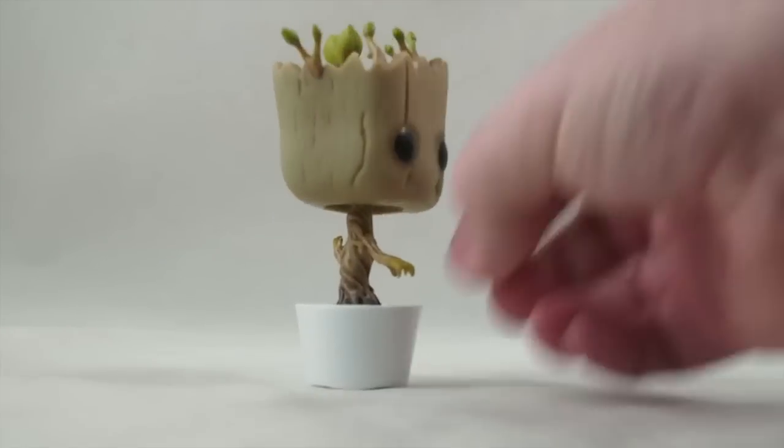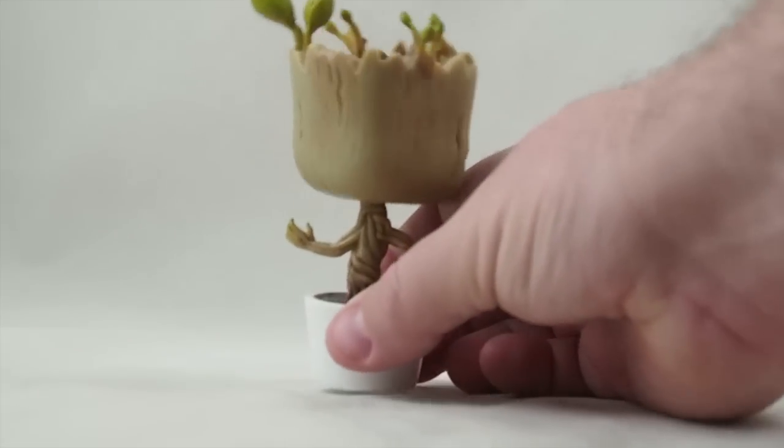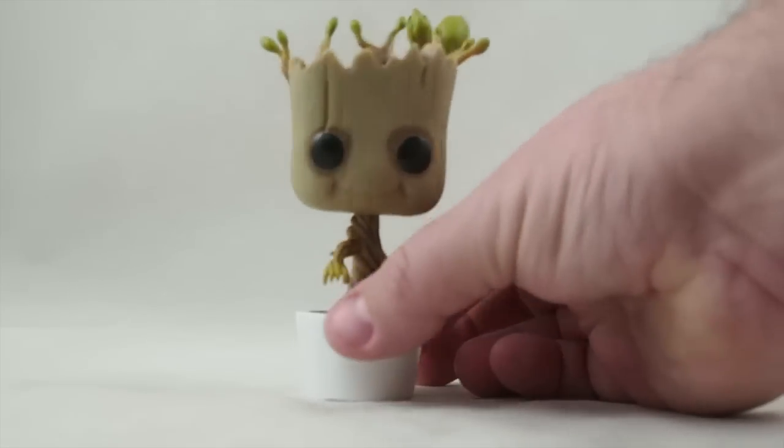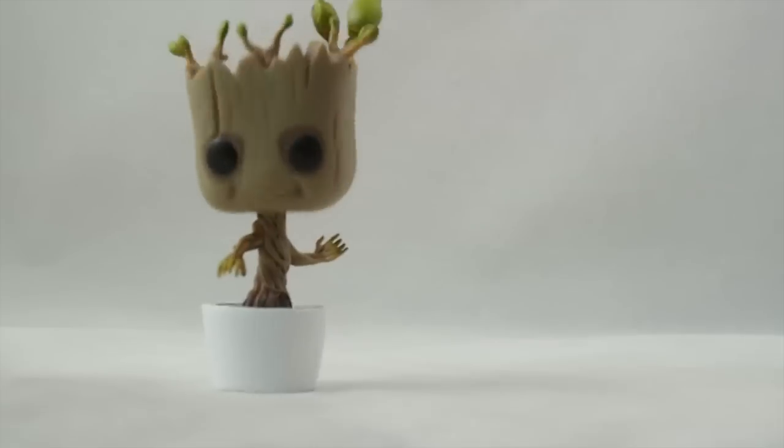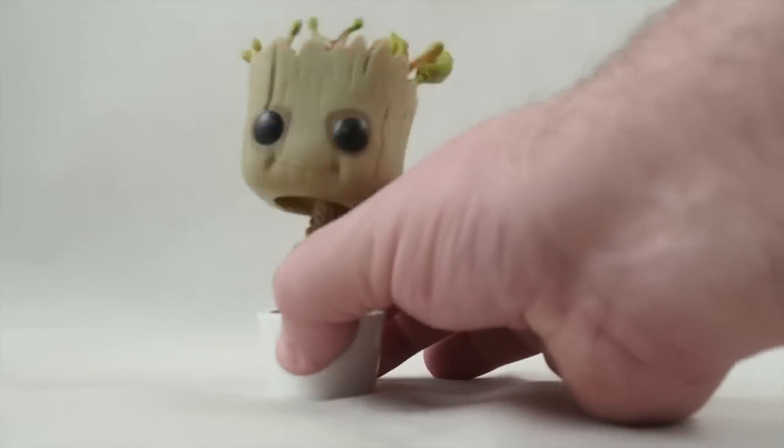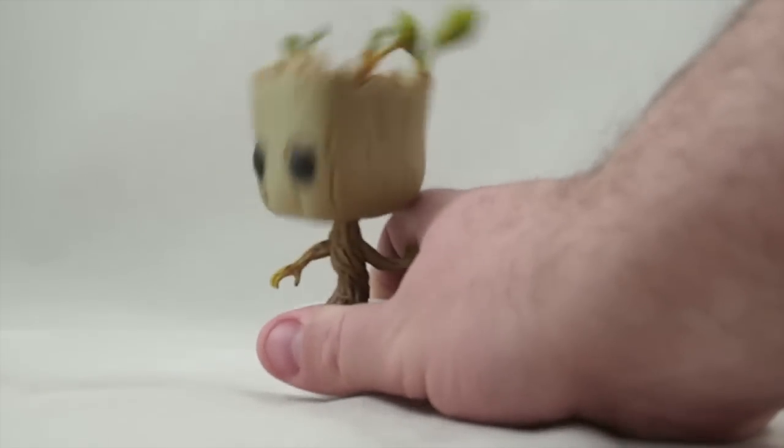The top is made out of vinyl, the bottom is the harder vinyl, and then like an ABS plastic for the pot. It bobbles pretty good. That's the only action it does — you can headbang. That's about it.